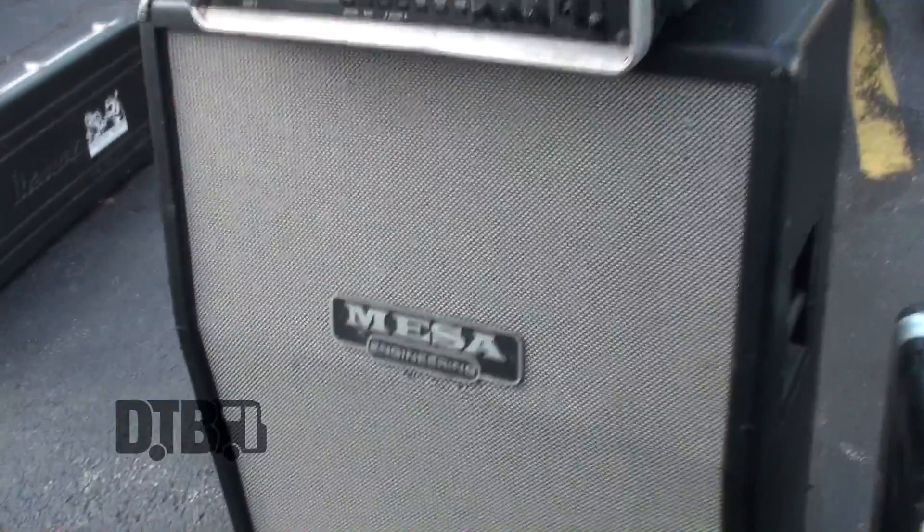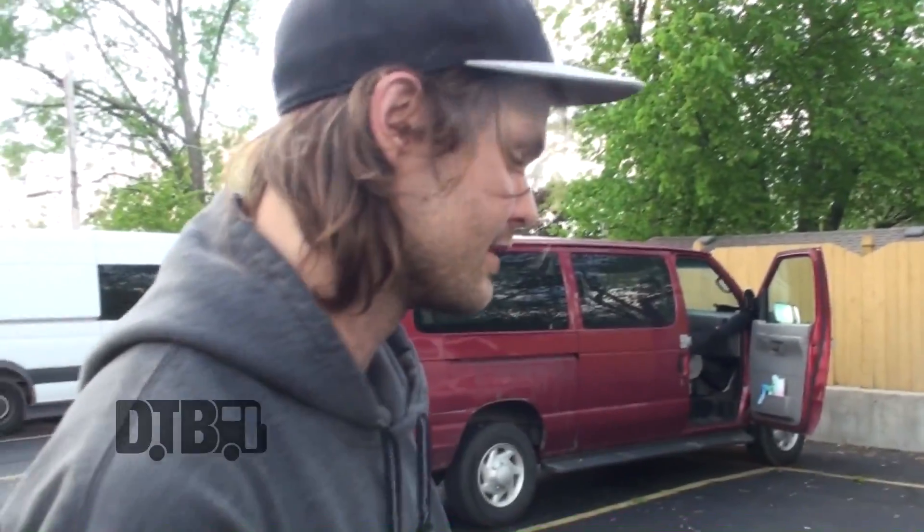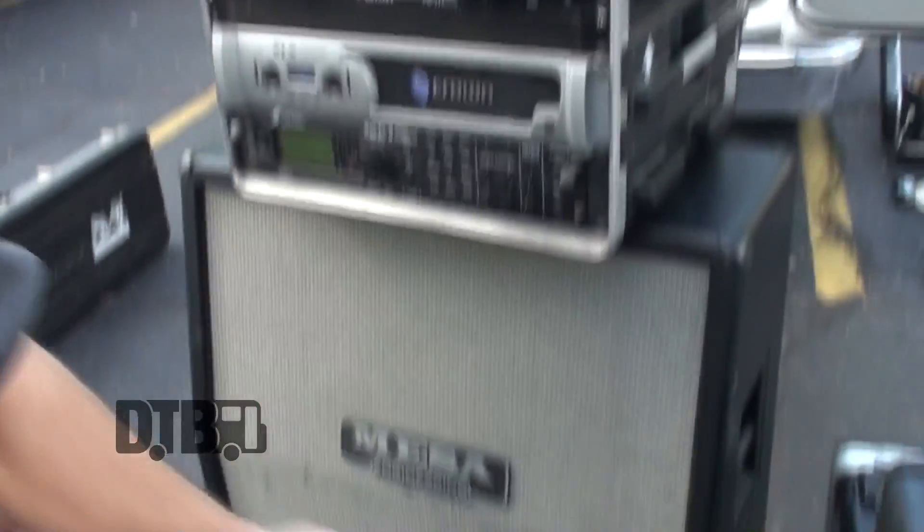These are just Mesa rectifier cabs, and they're actually the oversized ones. That kind of gives it a little extra punch. The overall frame is larger on these, which gives that chuggy tone.